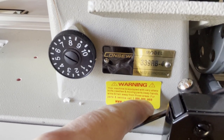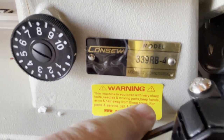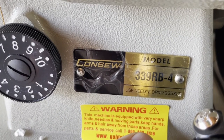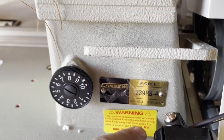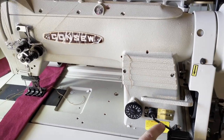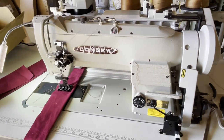Hello everyone, this is David from goldstartool.com. Today we're going to do a video on the 339RB-4. You might ask: David, you've done many videos on this sewing machine, why are you doing another one? So I'm going to tell you what's going on. This is a 339RB-4, a very, very good sewing machine from Consew.